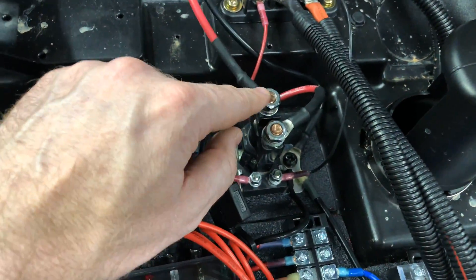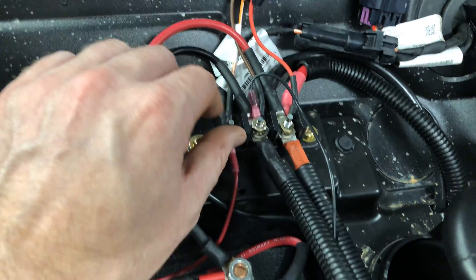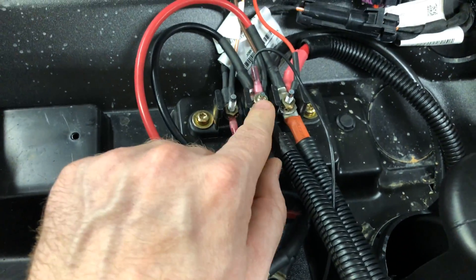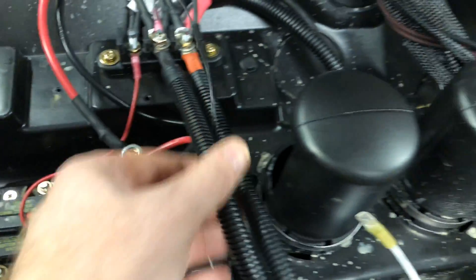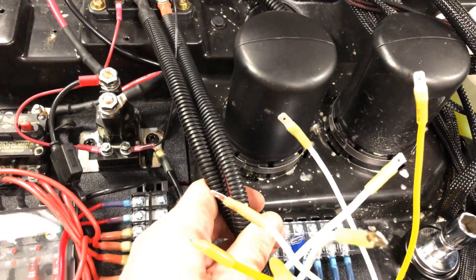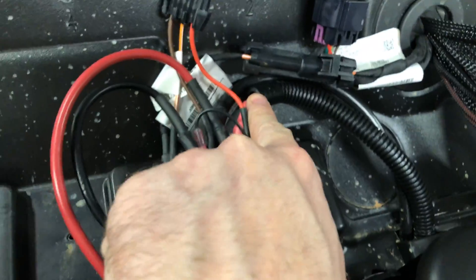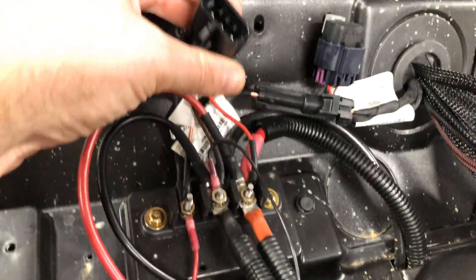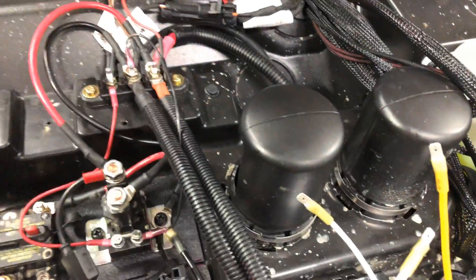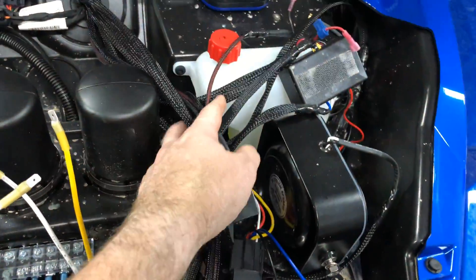I then go from the relay back to the OEM Polaris block here. So we've got key on, ground, and 12 volt. These two large wires are the ones that go down to the master contactor for the winch — this comes from the battery. I've gone ahead and wired up — this is gonna be for my heater. So I've got that in place and then the rest of it I've just got to get cleaned up.